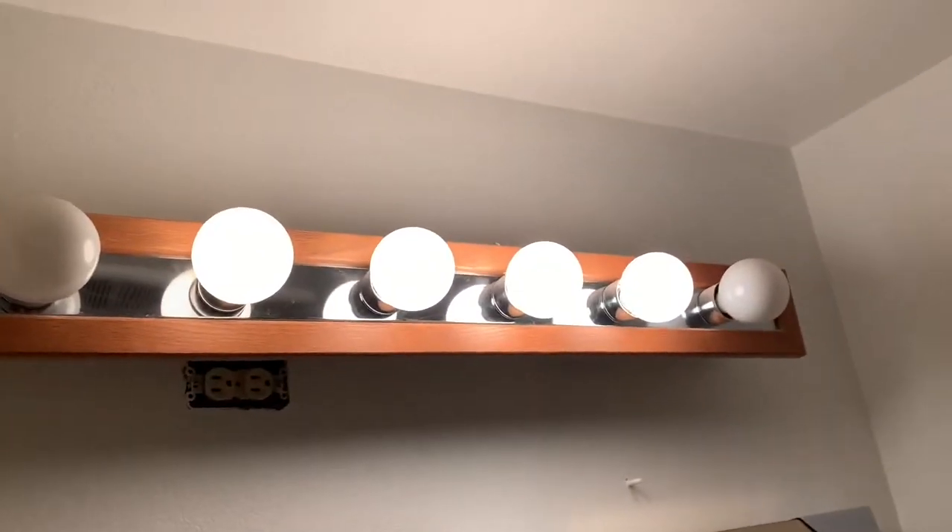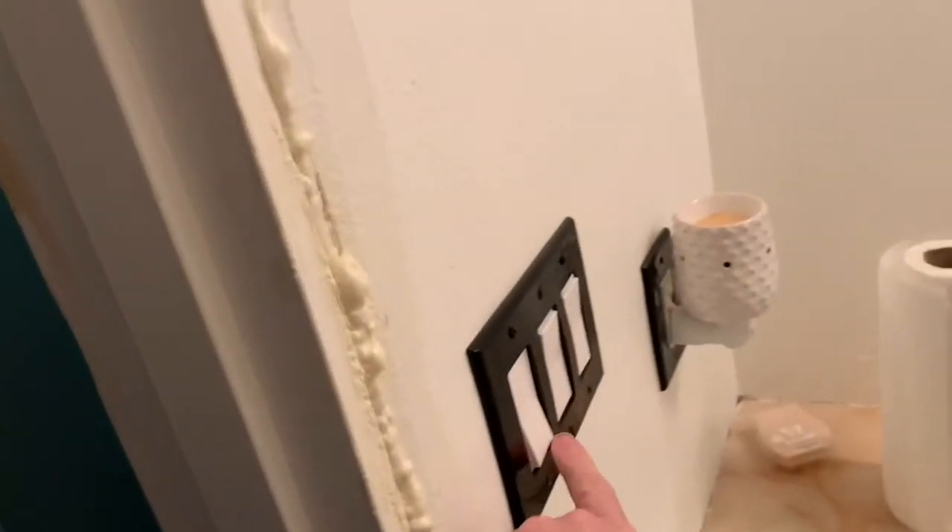This video is on removing an old light fixture. First thing I'm going to do is shut the power off at the breaker, and then I'm also going to shut the switch off too.